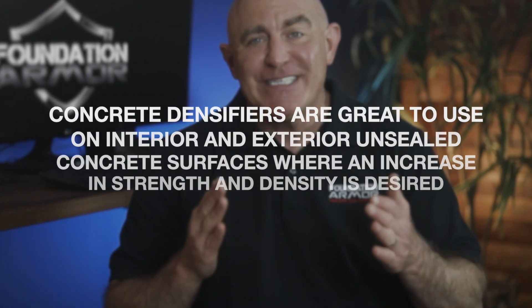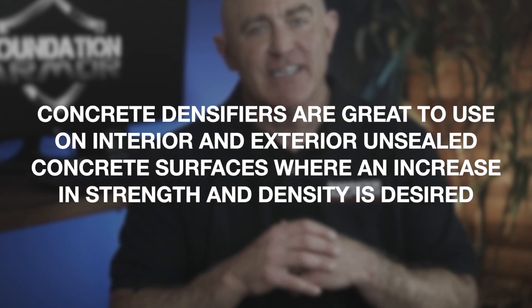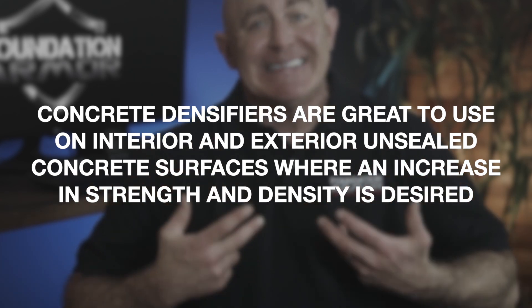Concrete densifiers are great to use on interior and exterior unsealed concrete surfaces where an increase in strength and density is desired. Densifiers do not repel water and do not offer any of the same benefits as a water repellent sealer, so that's important to remember.